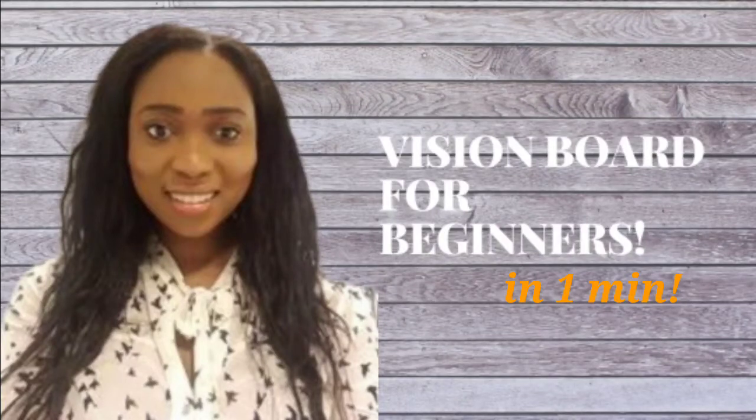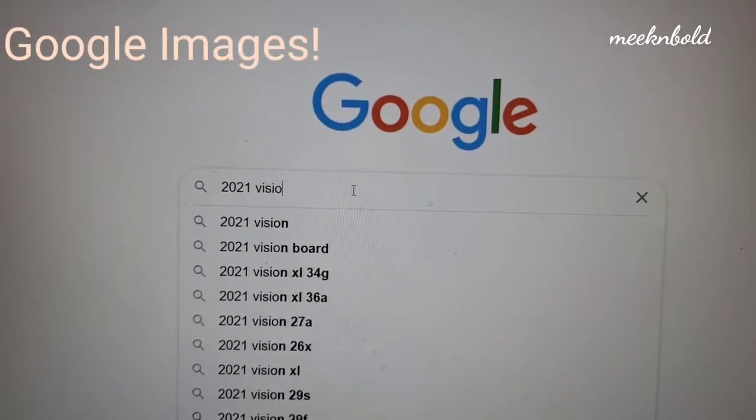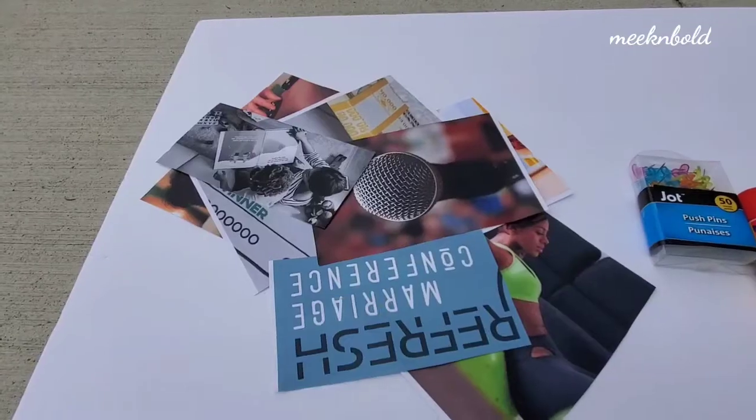Want to see how to create a basic vision board? I'll show you in one minute. First you're gonna need a white foam board, pins or glue, and then you're gonna need good old Google. So I printed and cut up all the pictures I wanted to use.